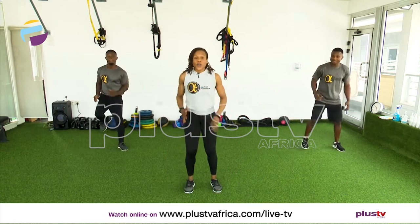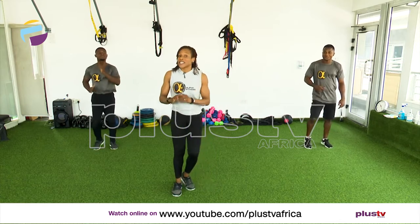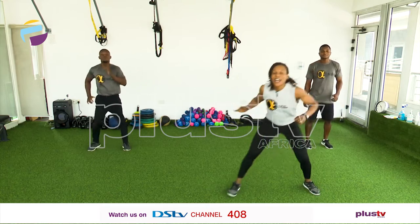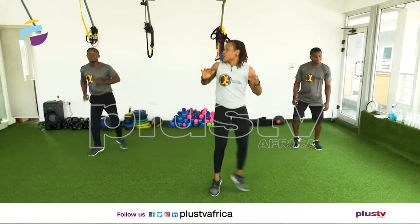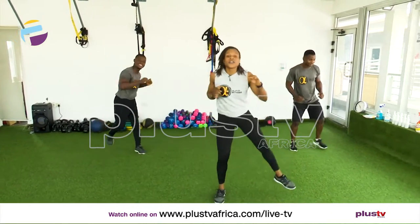Now bring it to a march. We're going to do a grapevine — move to the left and move to the right. Stephen is going to go this way, just nice and easy, and tap. But Elvis and I, we're going to add a hop. Let's go. Punch out.